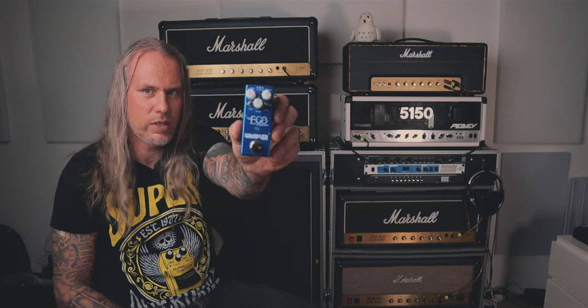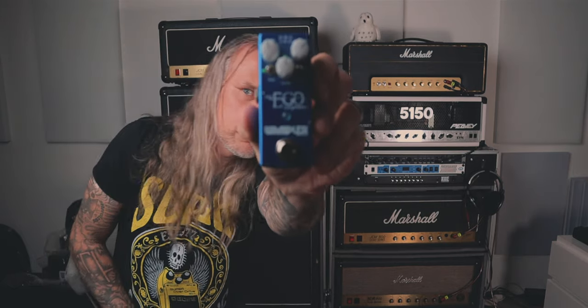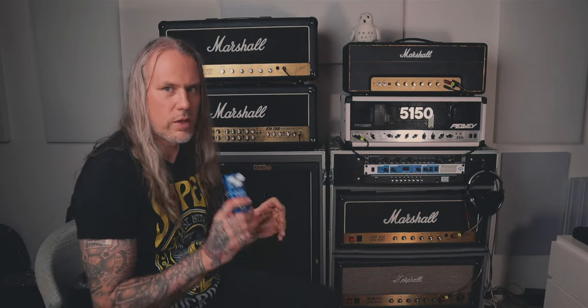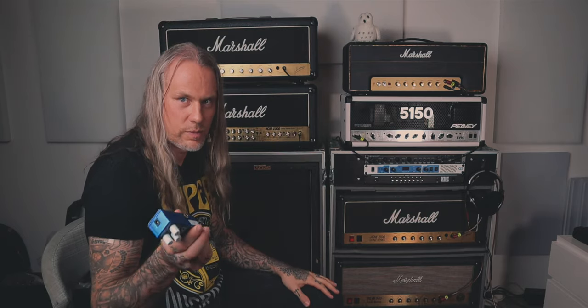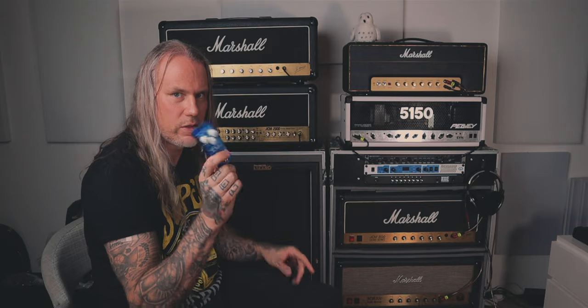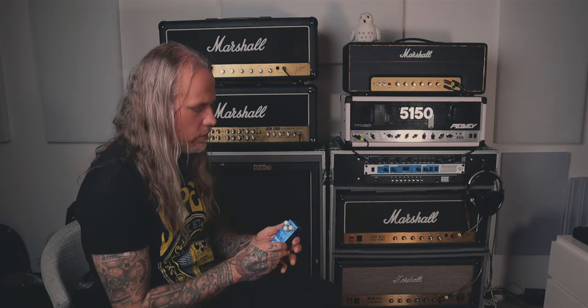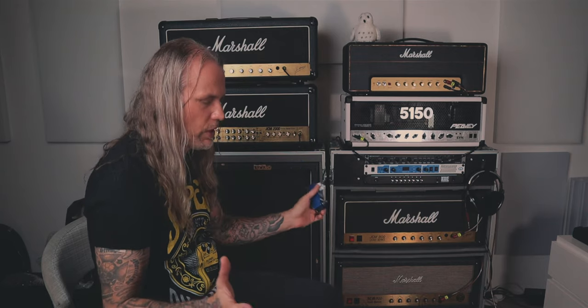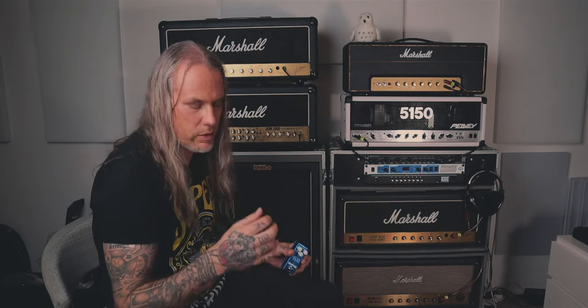And this compressor — the Wampler Ego compressor. I used this on 'Three-Legged Chicken' with the Telecaster — so it was Telecaster, Ego compressor, into the Plexi. That spanky, plucky sound — it was just to even it out a little bit. It's a nice trick to get the punch for those chicken picking licks.